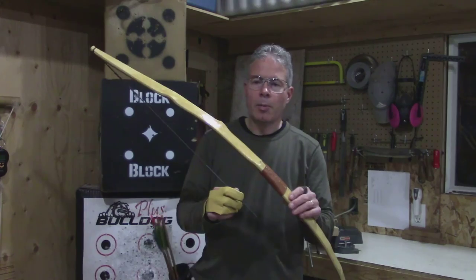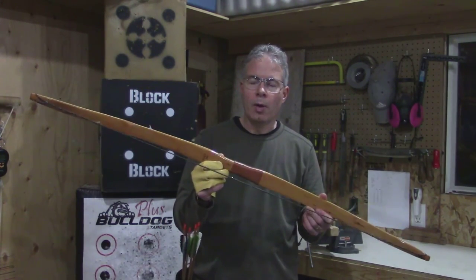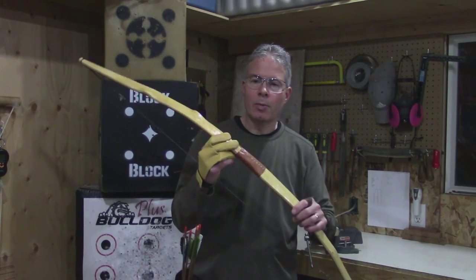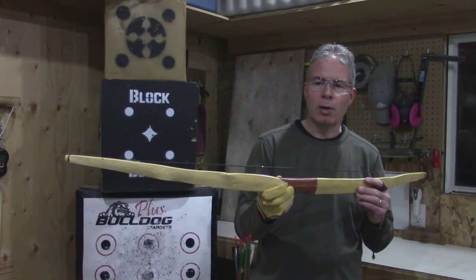So that's a demonstration of my 48 inch Yew short bow. It's extremely powerful. It's really nice to shoot — a smooth, accurate shooter. Vern, VFC Archery. Thanks for watching.